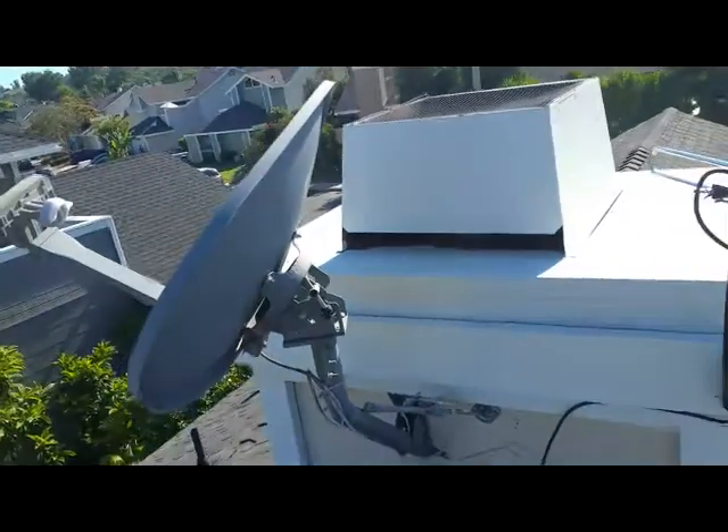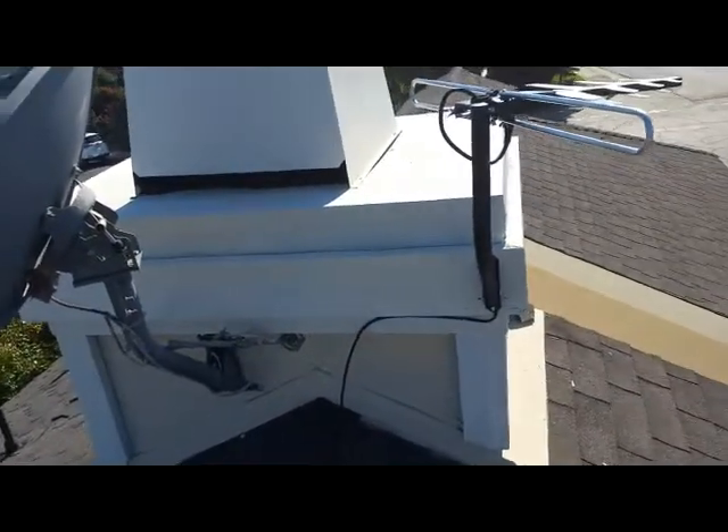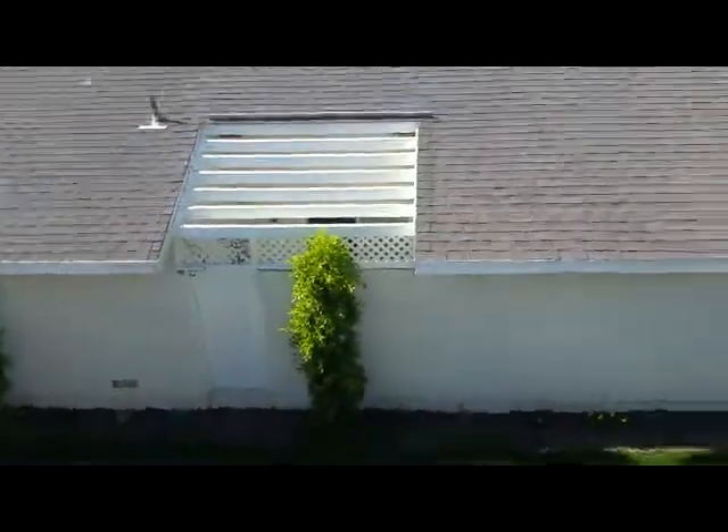That's the old dish — currently not hooked up, but it's there and ready to go. All right, let's head down.